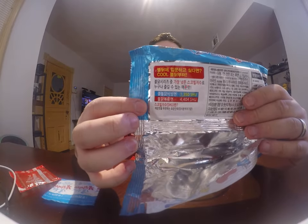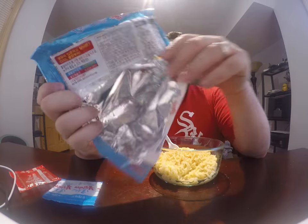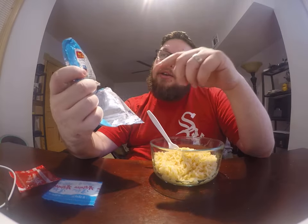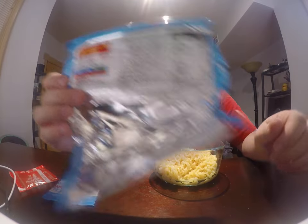Now the cool version is cool because of two different things. First, you can see here on this chart that this cool version is only 1,350 Scoville Heat Units, whereas the regular kind is 4,404. So it is cooler in the sense that it is less spicy.